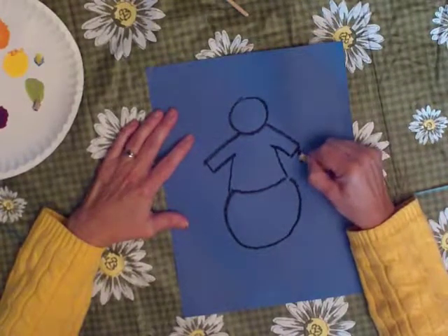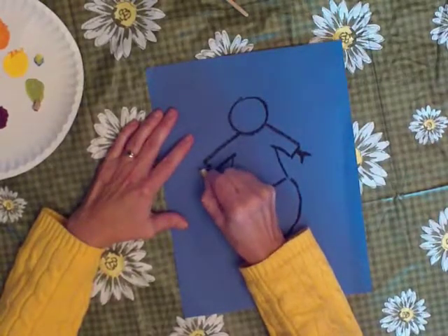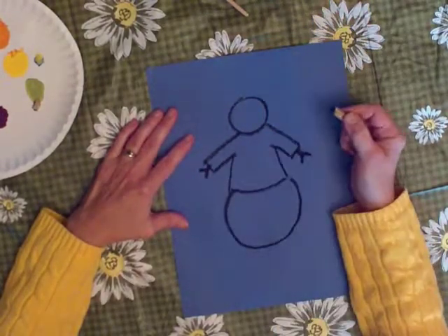Then I'm going to make lines like this, like his hands, or his arms are branches, and that's how his arms can stand out.